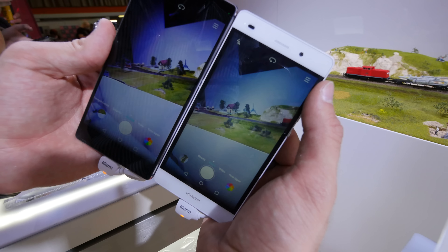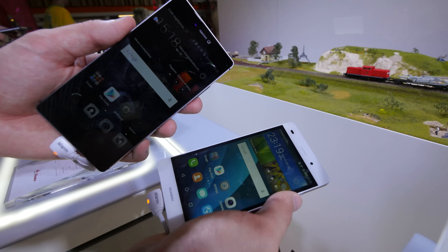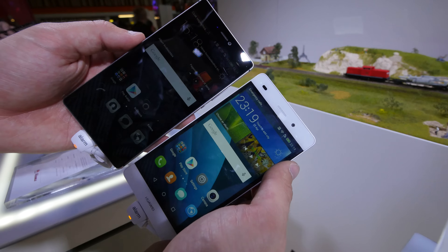Otherwise it looks quite nice on both. The speed feels a little bit better when moving the camera around, but you can't really feel much of a difference. I would definitely stick with the P8 Lite — you can just buy a new one after one year and don't lose that much money. The price will probably drop from 500 to 400 to 350 pretty quickly, compared to buying a half-price device with similar speed.